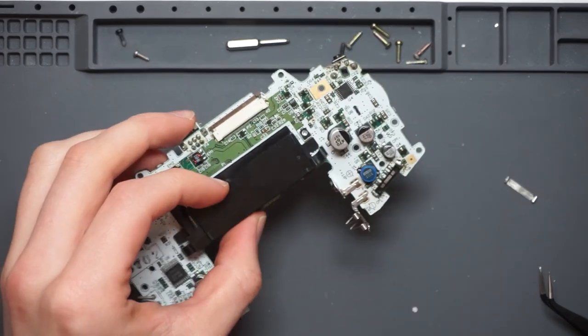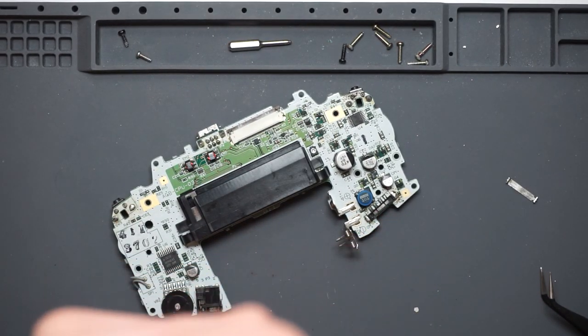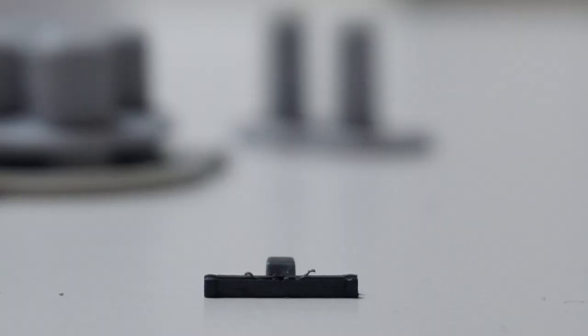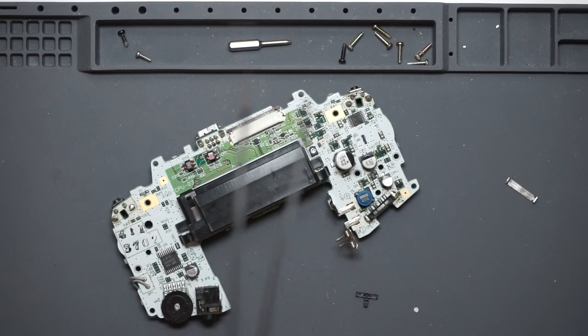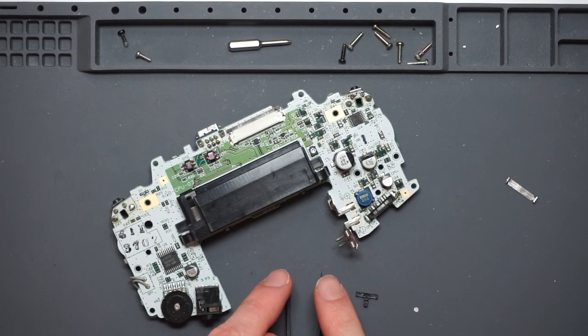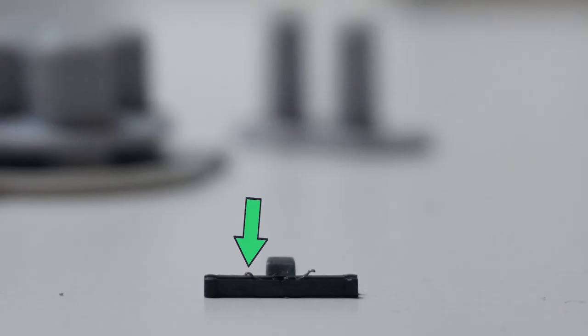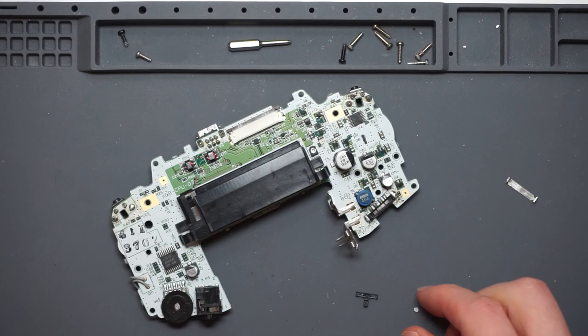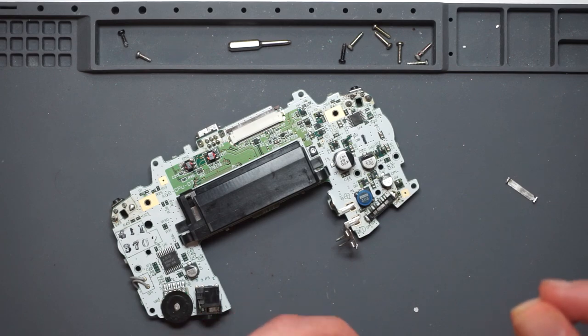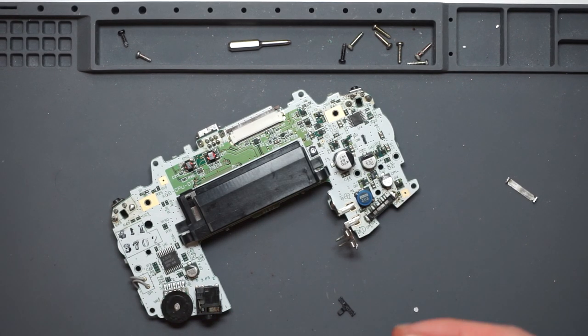Taking apart the power switch again — it's clean. However the contacts on the slider concern me. It has a complete piece of metal that makes contact at two points, and I think these two points are too far down, so it's not bridging the gap enough. Also one is slightly lower than the other. I'll try and get a close-up to show exactly what I mean, but in the meantime I'm going to bend these back into place.